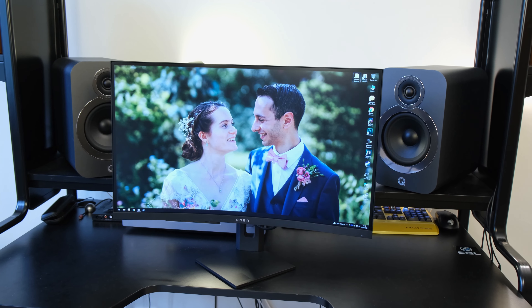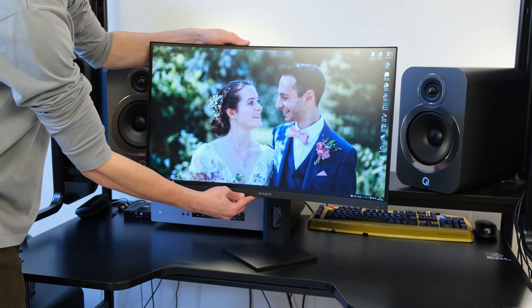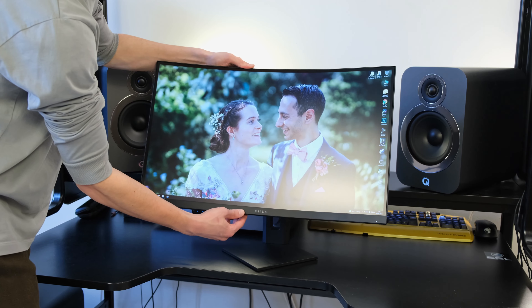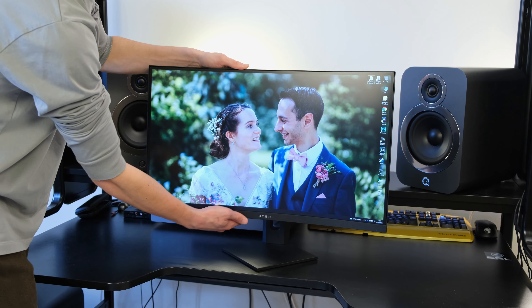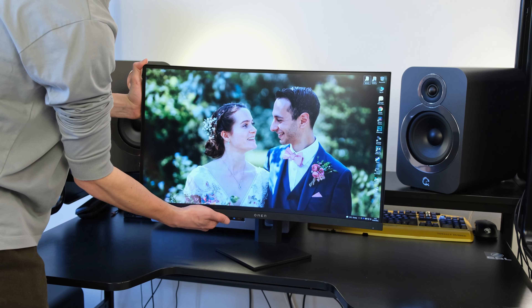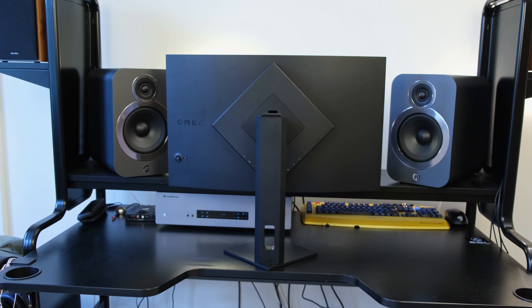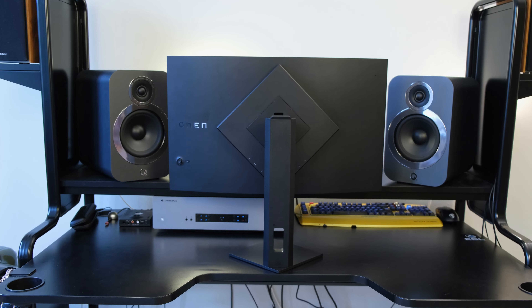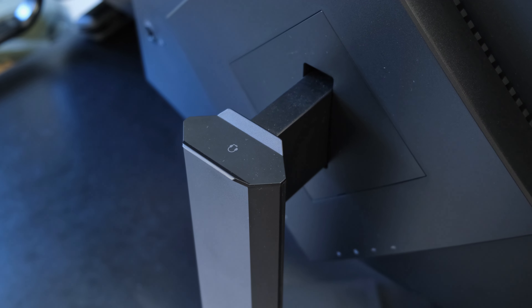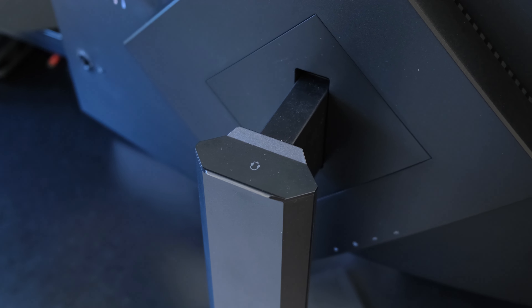With settings out of the way, this monitor has a stand that provides height and tilt adjustments only. Unfortunately, in comparison to the majority of its rivals, it doesn't provide pivot or rotation functionalities, which I find quite a shame. Thankfully, you can replace the stand with a VESA-compatible mount, allowing you to find the best ergonomics and set up a multi-monitor configuration.